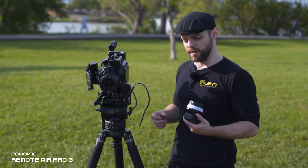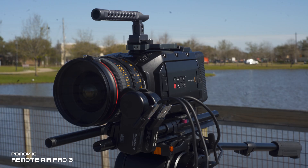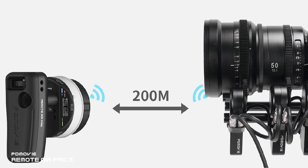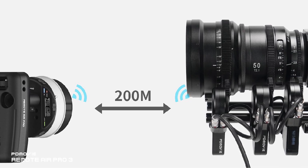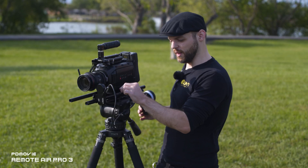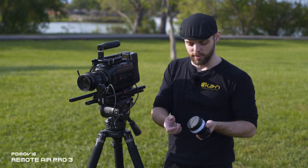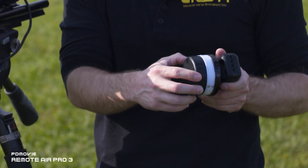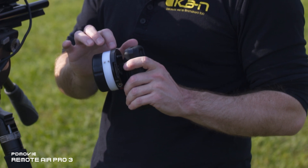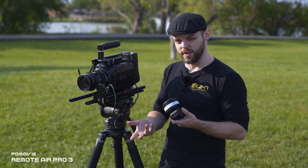The Remote Air Pro 3 also comes in a two-channel and three-channel system. If your lens has manual control over zoom, iris, and focus, you can put two or three motors on and link them all together. You can control the zoom using the focus wheel, and use the zoom rockers for the iris and zoom, allowing you to control all three axes simultaneously.